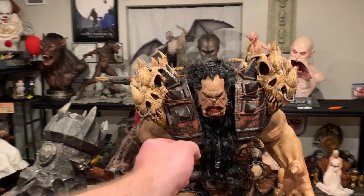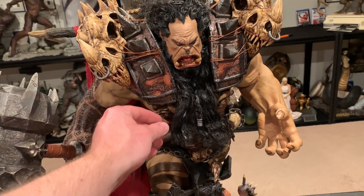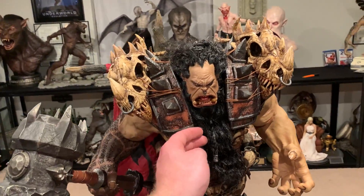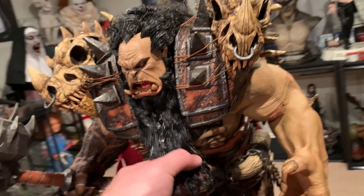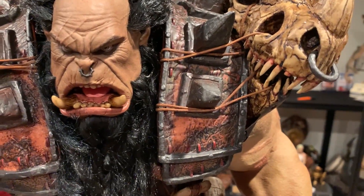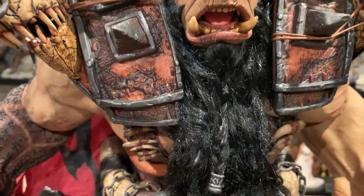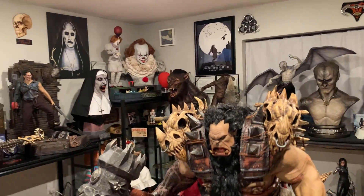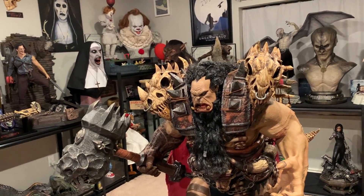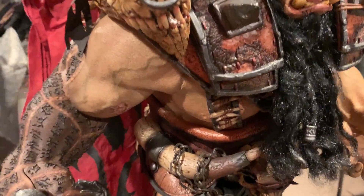In the promo pics they have his hair going quite wild, and you could do that if you wanted to by spreading it out more. I'll watch the movie tomorrow and display it like the movie. The detail on this is just fantastic — the scarring especially. The heads are PVC, so very light, and that's probably why they're so detailed. PVC heads are really the way to go for statues at this scale.